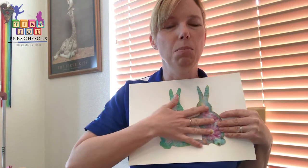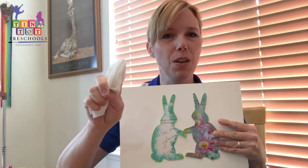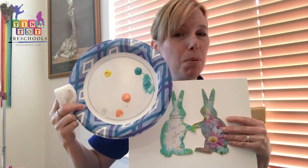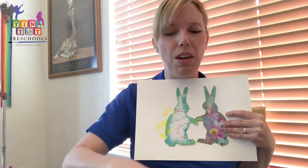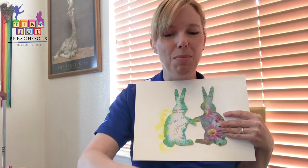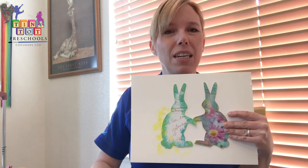I just stick them on as best I can. And then you're also going to need a paper towel — so you're going to have the children paint with paper towel today. I feel like everybody probably has those at home. They're going to wrap the paper towel around their finger pretty thick, and they're going to use some paint on a paper plate. You're just going to dip it in the paint, and you're going to have them blot all around the bunnies. They can do whatever colors you have. I prefer to use three different colors just to make it look a little bit more like tie-dye.